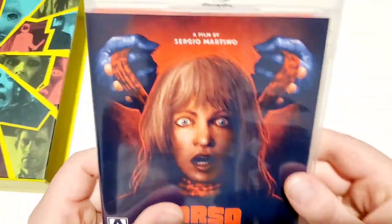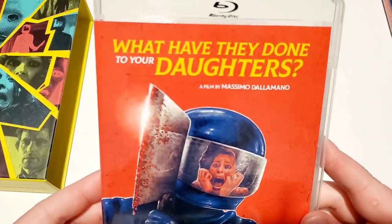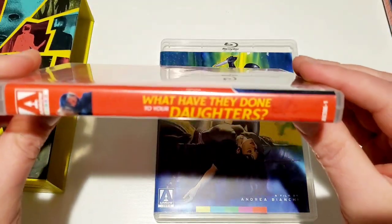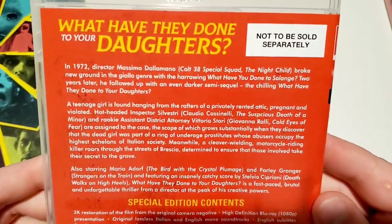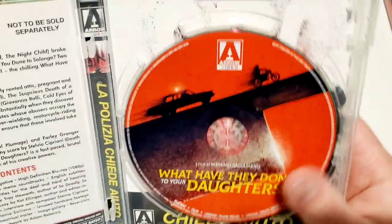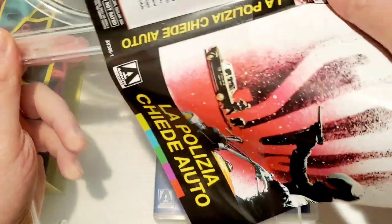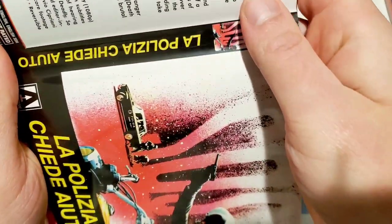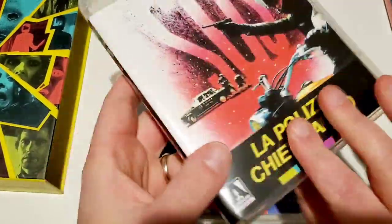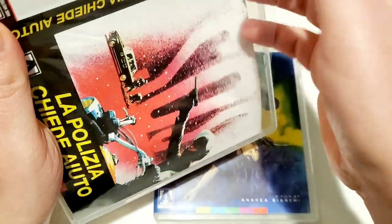Sergio Martino is definitely up there with Dario Argento as far as giallo directors go. 'What Have They Done to Your Daughters' — I have not seen this one and haven't really heard much about it. Showing the spine, back, synopsis, special features, and specs. Opening it up — cool disc art on this one as well. Flipping the reversible artwork, then flipping it back because I prefer the Arrow artwork on this one too.